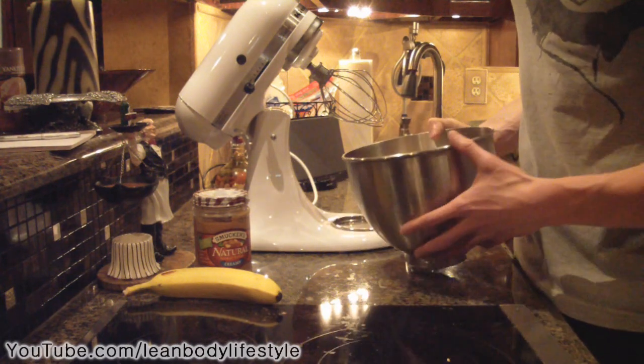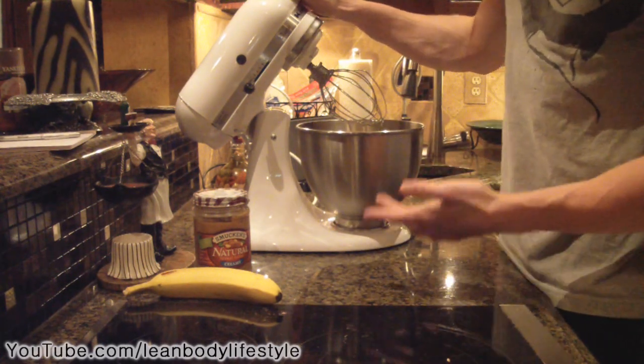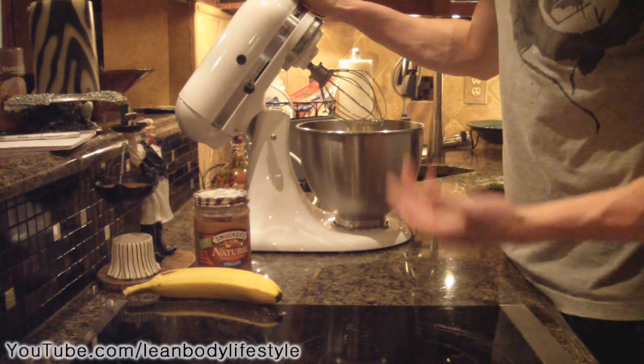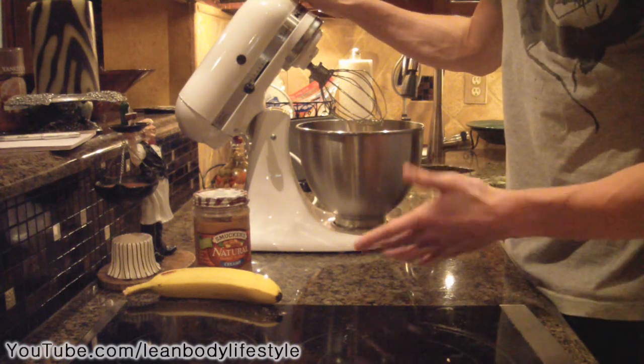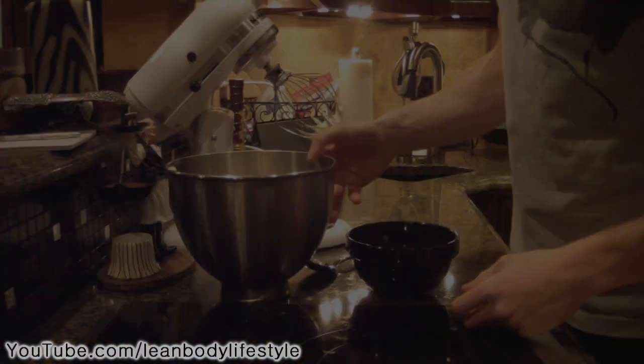Now we're basically just going to mix this up for a couple of minutes. You'll notice it gets really thick and starts to fluff up — that's where they get 'protein fluff' from. I'm going to go ahead and mix this for around five minutes and then show you what it looks like.